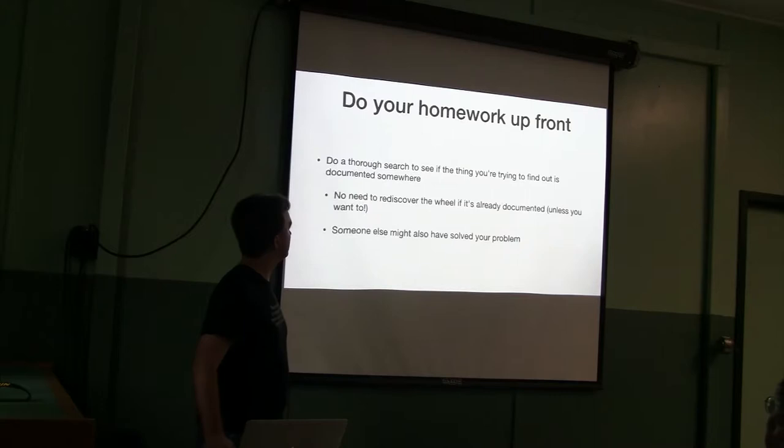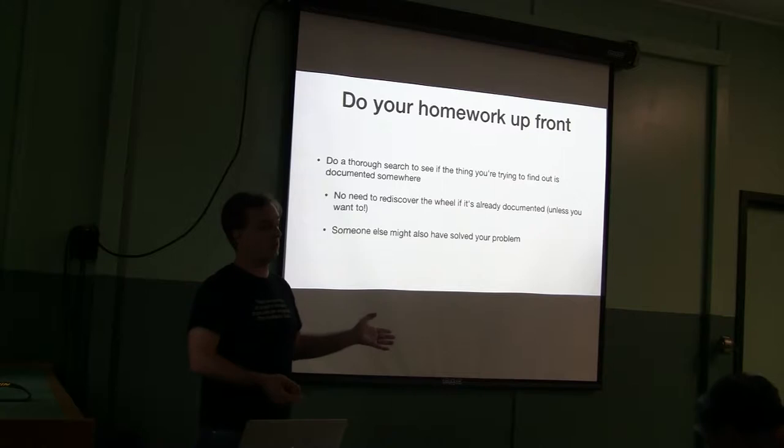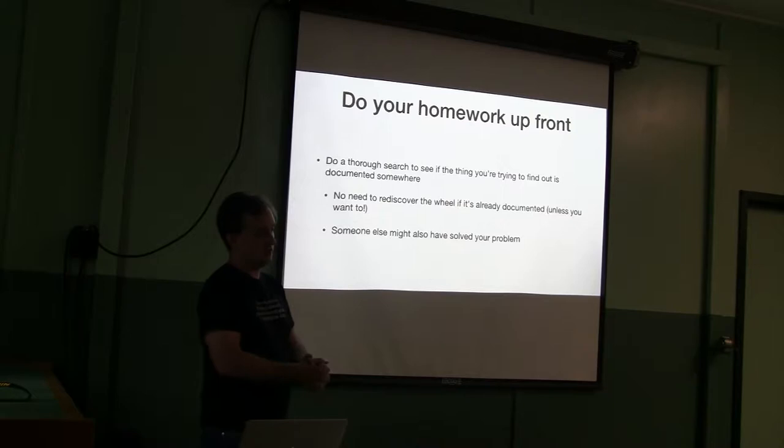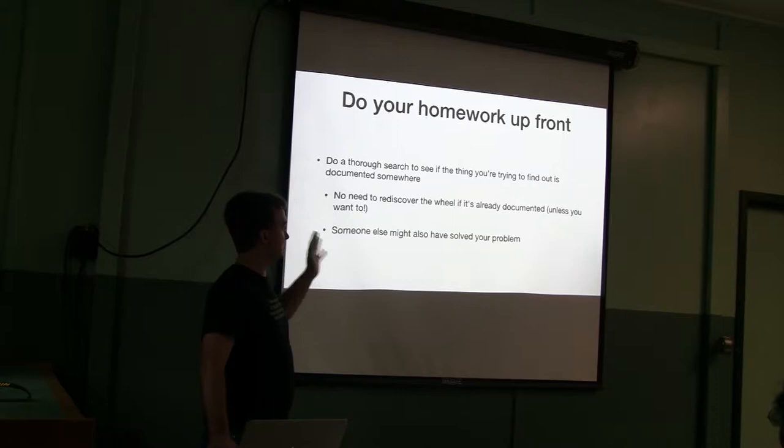So do your homework up front. Do a thorough search for documentation. See if someone has already answered your question — how does this thing work, can I break into it, can I modify it? The internet is full of people who like taking things apart, so there's a good chance someone else has either done it or done something that gets you most of the way to your goal. There's no need to rediscover the wheel if it's already documented.